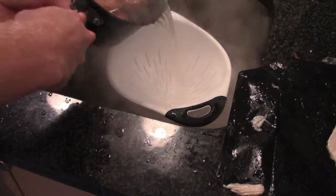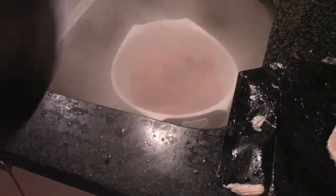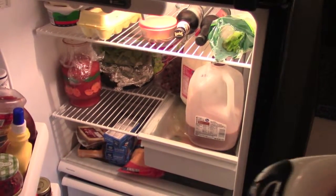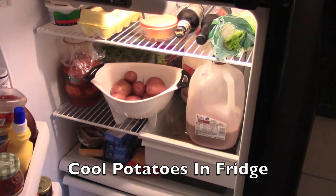My potatoes have boiled for a little over 15 minutes. Now drain them carefully, and then we're going to put these in the fridge in a minute to cool. Now that the potatoes have drained well enough, put them in your fridge to cool — it shouldn't take more than 10 minutes.